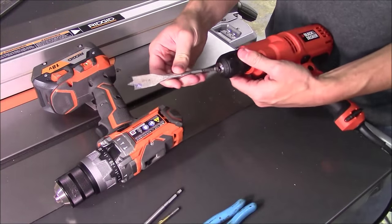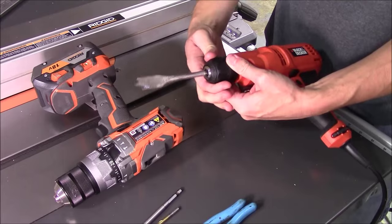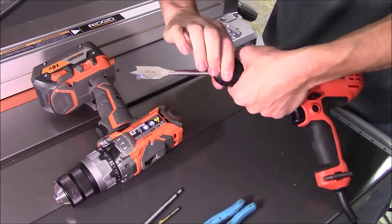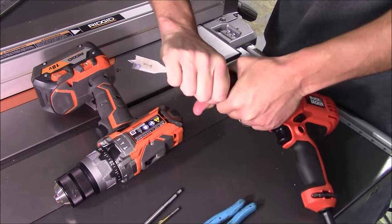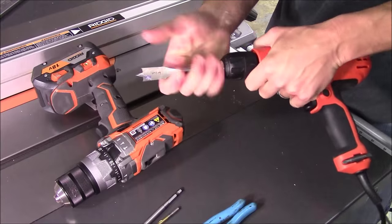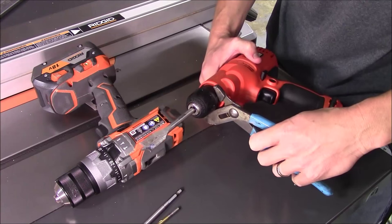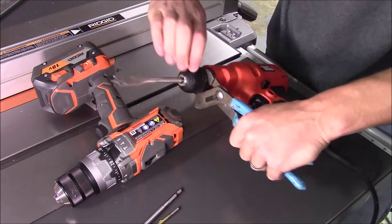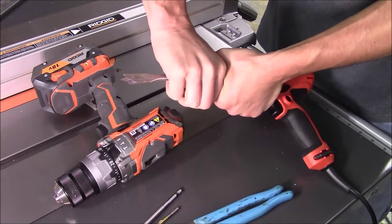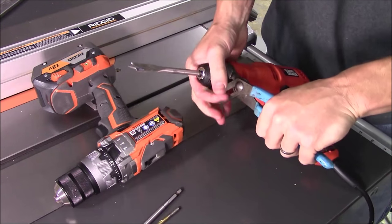To actually tighten a drill bit in the Black & Decker, first unplug it so you don't accidentally hit the trigger and hurt yourself. The way you do this with no tools is to hold the back collar with one hand and twist the chuck with the other. You can see it's pushing against your thumb and forefinger — it's very hard to get it tight, and with minimal use this is going to loosen up on you. The only way around that is to use a pair of pliers like channel locks to lock it down so it's tight enough that you cannot break it free by hand.